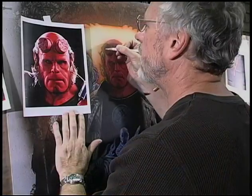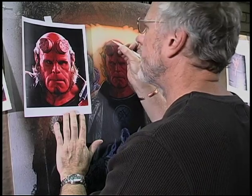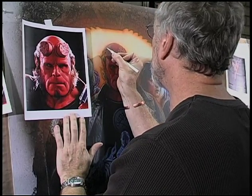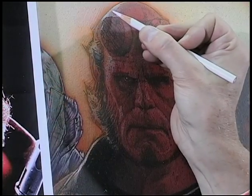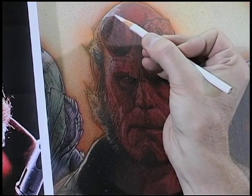Right now I'm just doing the white, which is the brightest. See, look at it change. So simplified, so easy. And again, it's just pencil. If I happen to make a mistake, I could erase it.